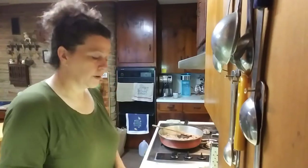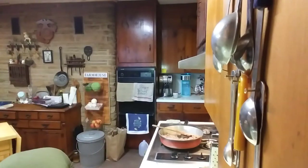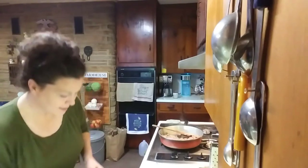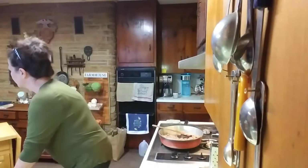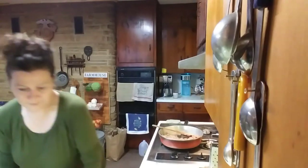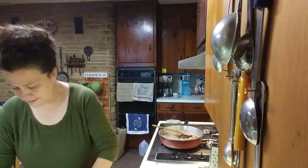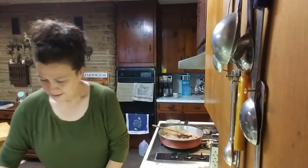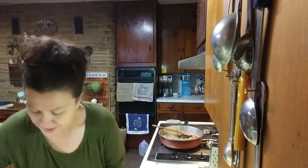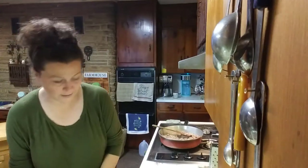And we're going to start cracking some eggs and getting that mixture going. I don't know how many eggs I use because, again, I don't really count. We'll see.